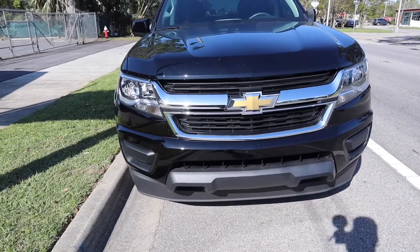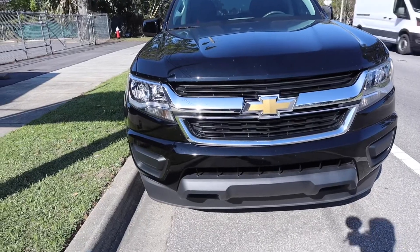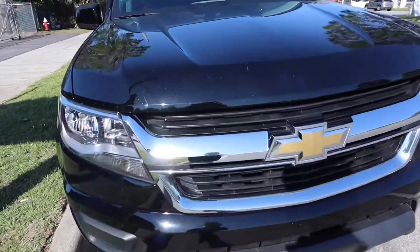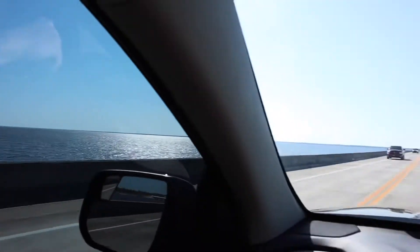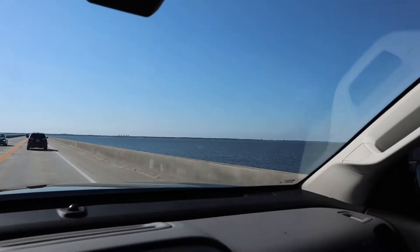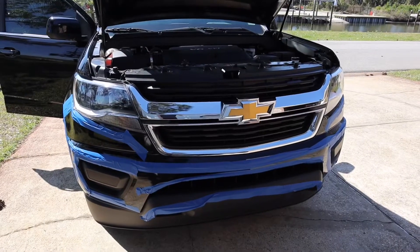I'm going to go over to my sister's house and we'll get started. I've got it taped off so I don't scratch it when I take it off.